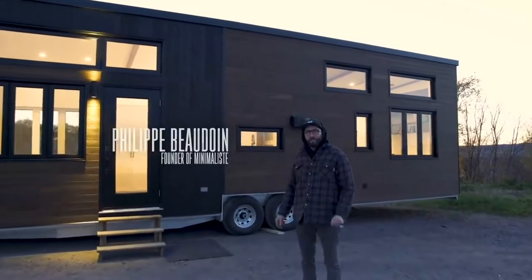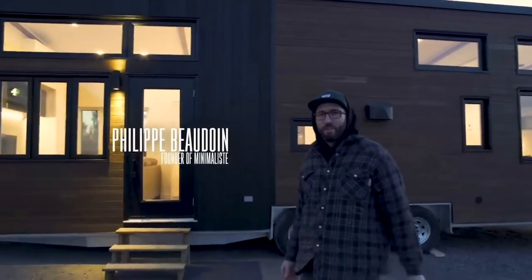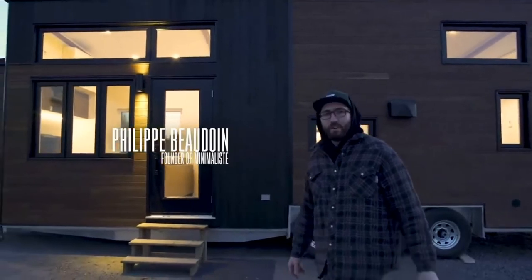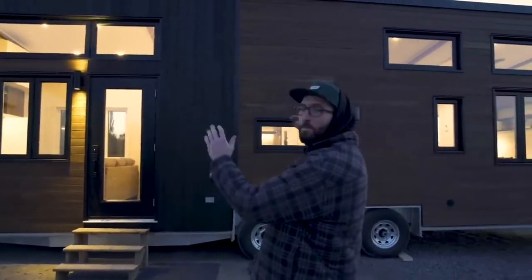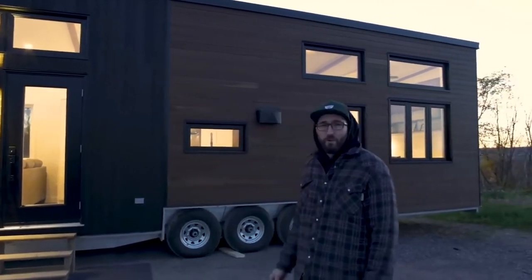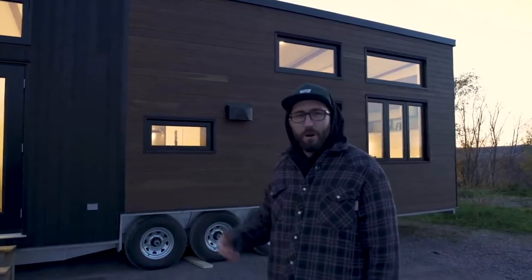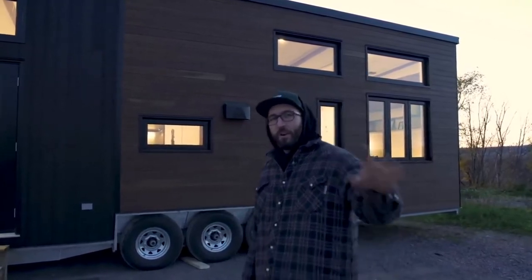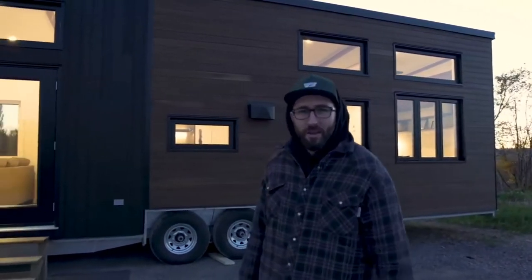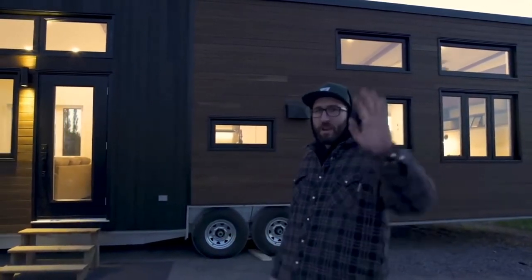What's up everybody, this is Phil from Minimalist for our 10th video tour. This is a tiny home called the Maniola, and this is a special project for us. We decided to step up our video tour game with a real producer doing the job behind the camera, and it's going to be incredible.